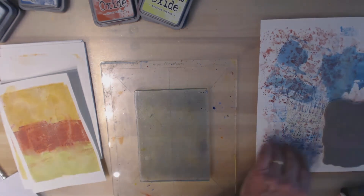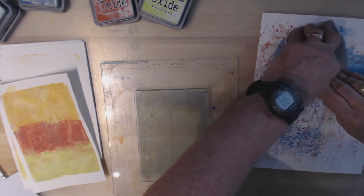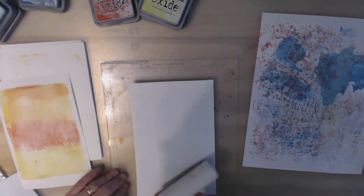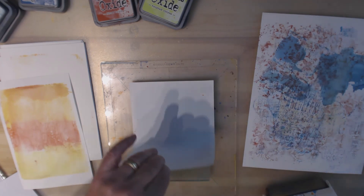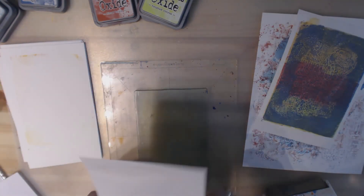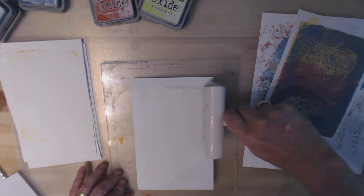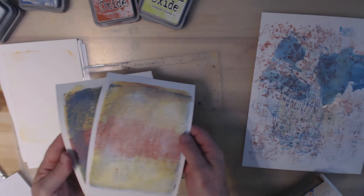My scrap piece is becoming very interesting. Let's take this one and lay it down. You can sort of see it — it's not terribly dark but it does add some texture. Really, using a texture plate with jelly plates probably works better with acrylic paints than with oxide inks. But they did add texture.